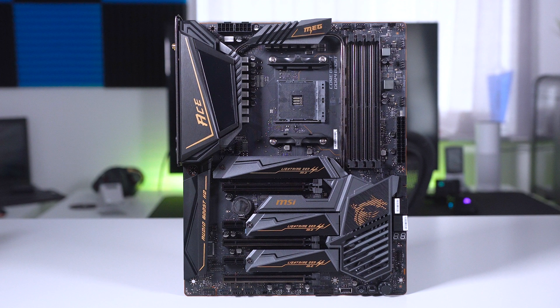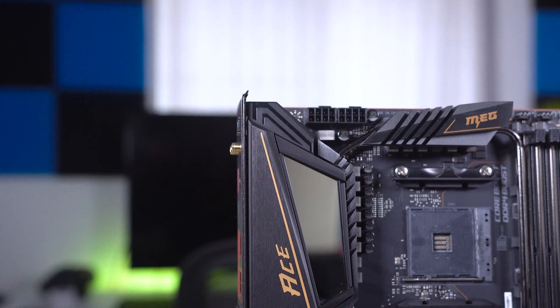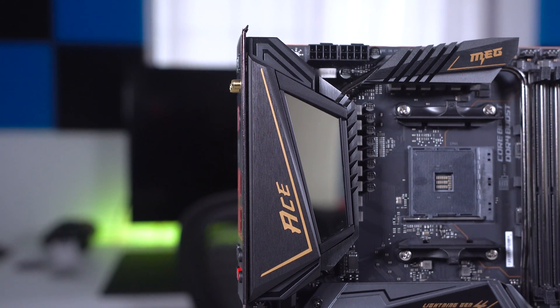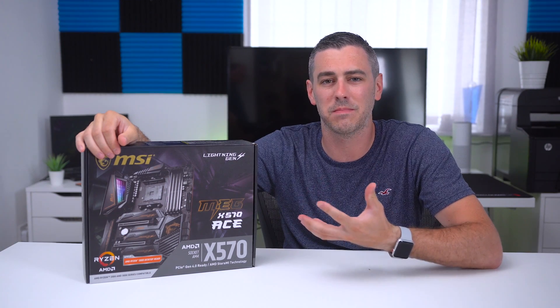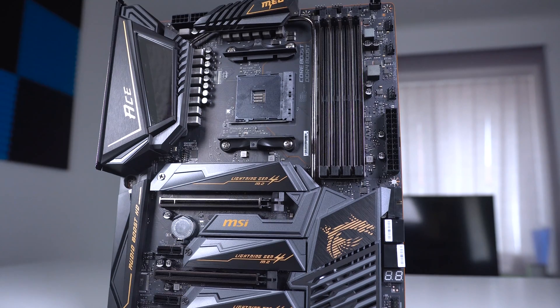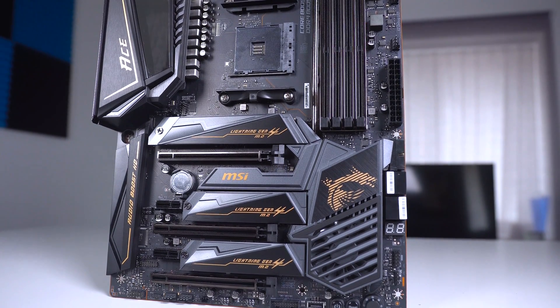Moving on to the motherboard itself — it uses the ATX form factor and in all honesty it is stunning. From what I've seen from other brands, this is definitely one of the best looking boards out there. MSI have really stepped up their game with the black and gold design; it just looks really premium. Obviously some people won't like the gold accents, but there are plenty of other boards from MSI's X570 range to suit different tastes.